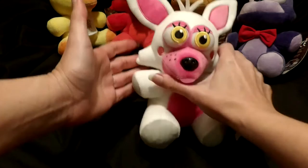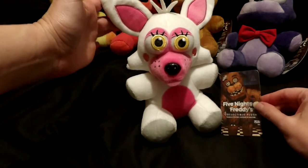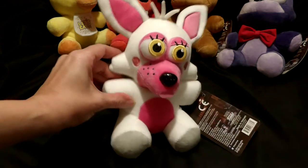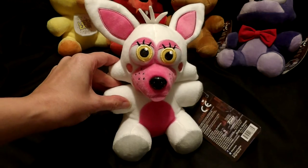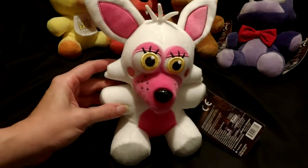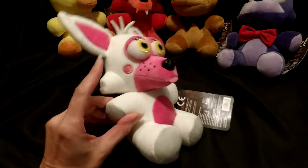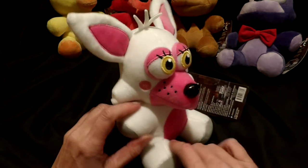Here is — oh my gosh — he is adorable! This is the Funtime Foxy, and you can see it's from Five Nights at Freddy's. This is Funko, and these are available at — I believe people are starting to find them in Target and other stores. You can see he's absolutely adorable, and I'm going to go into a little mini review now.